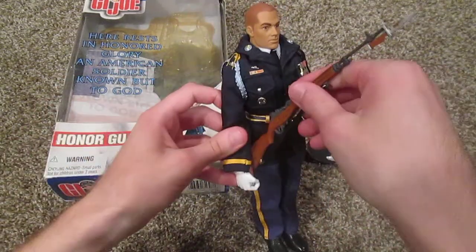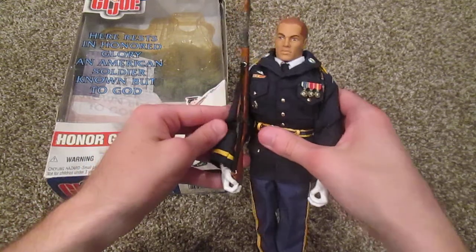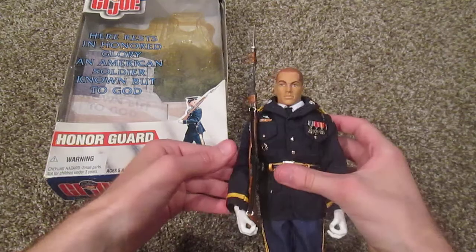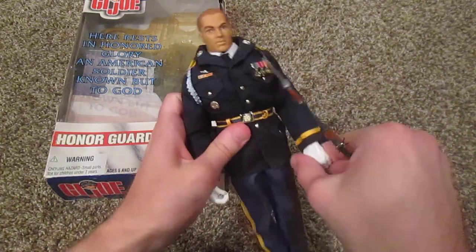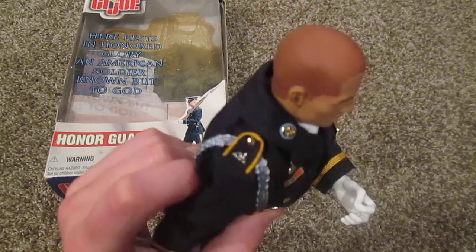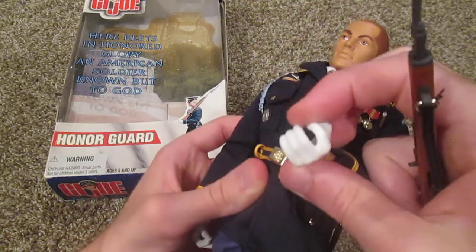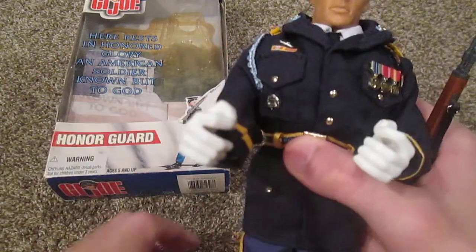Let me put that back in his hand so you can see what it looks like with the knife on. Very nice. While we're talking about the hands, I just want to show you his hands because they're very different from any other GI Joe figure in that they are custom made for this particular figure. Take a look at them — they are done like that on purpose so that he can hold his rifle.